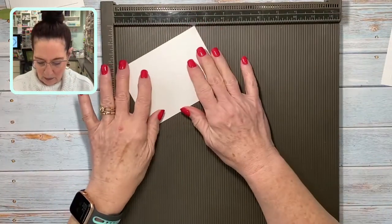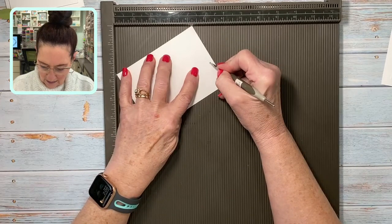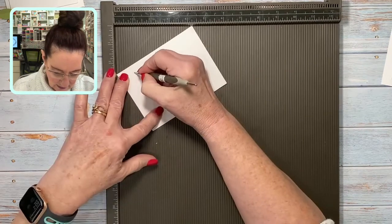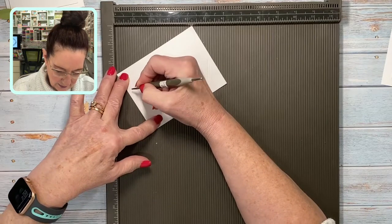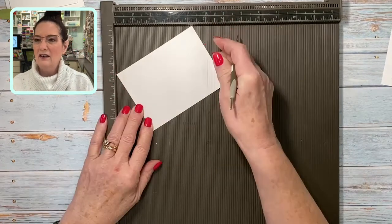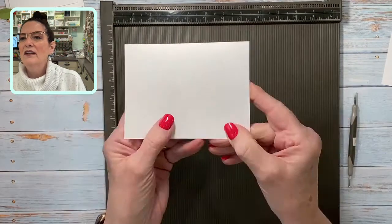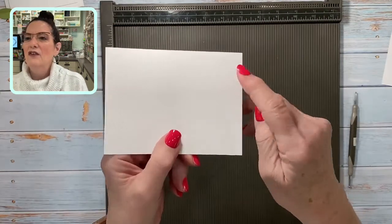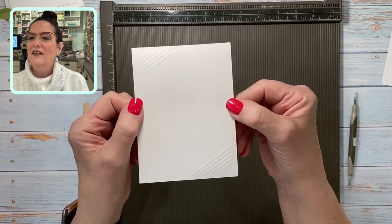You might be wondering — can I do it on a diagonal? Yes! You can just make diagonal lines just like so, and then you can have a diagonal element. I could see this with some designer series paper. There's just a diagonal element right there. That one's a little harder to see — let me turn it around. There, I can see it much better. So yes, you can do it on a diagonal too!